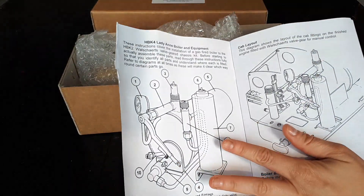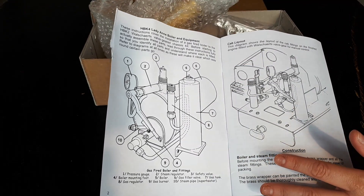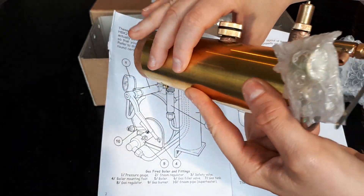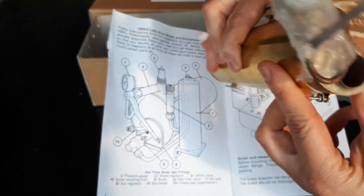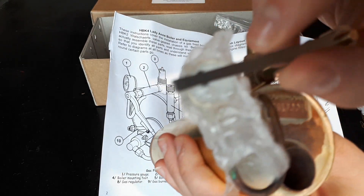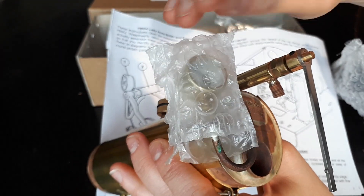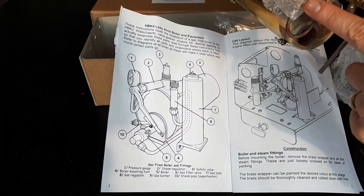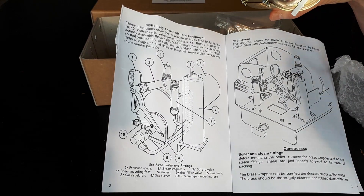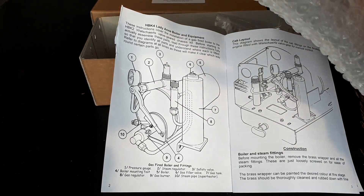I'll open it up so you can see the instructions and the parts. There's a little list at the bottom of what you can expect in your box. So this first part is the boiler — I do like a shiny bit of brass but I don't think it's going to stay shiny for long with the work I intend it to do. You can see the boiler number printed on there, and the little gauge is already attached. The drawing shows pressure gauge as item number one, item number two is your steam regulator — it tells you all the terminology as you go along. Number five is the boiler itself.